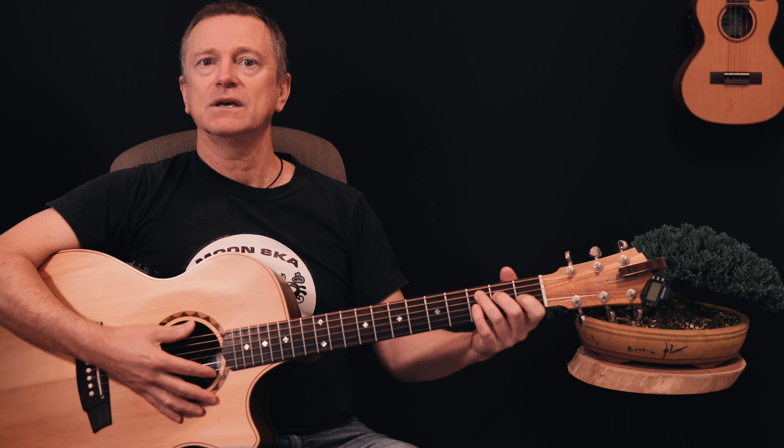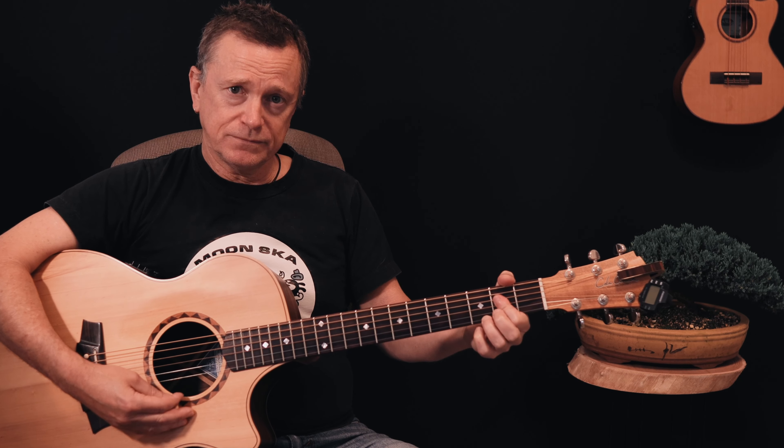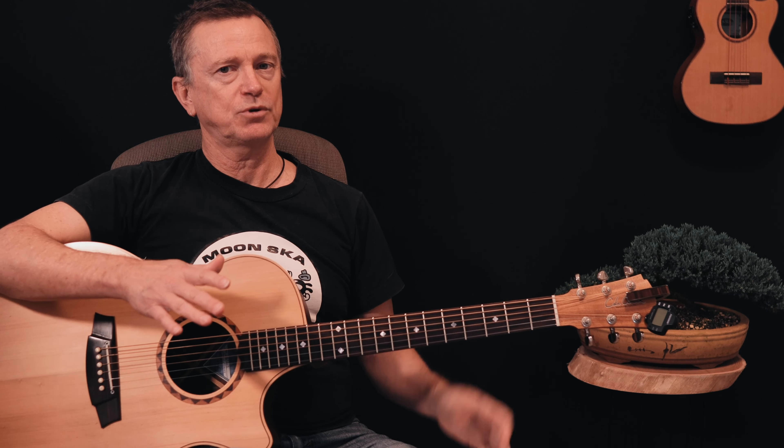So again: C, E7, A7. D minor, A7, D minor. F, F sharp diminished. C down to A7. D7, G7. That is the chord progression.